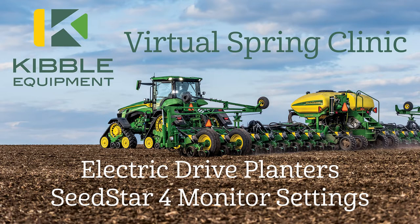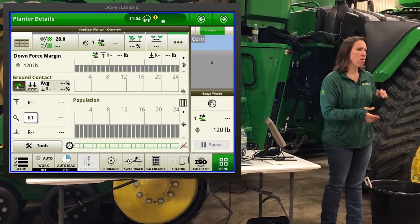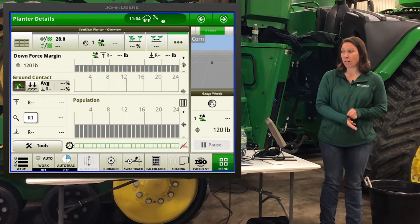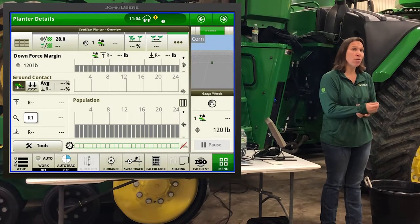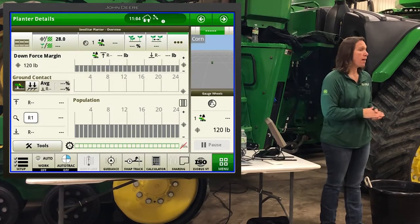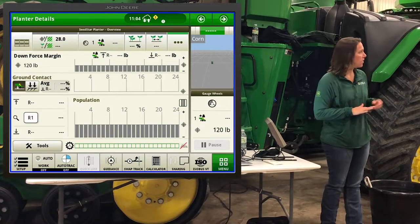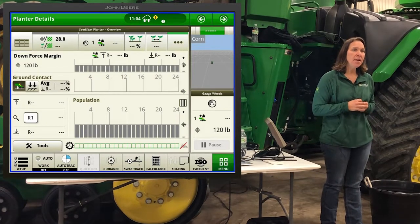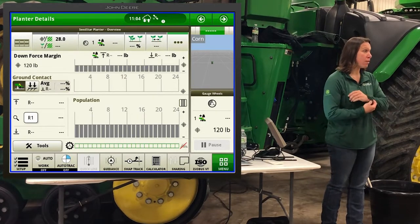My name is Margo Schiek. I work with Kibble Equipment. We're going to wrap up your morning here, learning about our monitors — our SeedStar 4 monitor that you guys should all have on your planters. You're here because you have an electric drive planter, a 5E, or an X-Acto Merge, and this is what you look at when you jump in the cab. We're going to mostly focus on the planter side of things. This does have exact rate, so I can show you a couple things with the fertilizer side. It is very integrated and seamless, much different than running a rate controller.